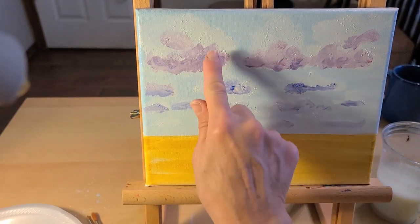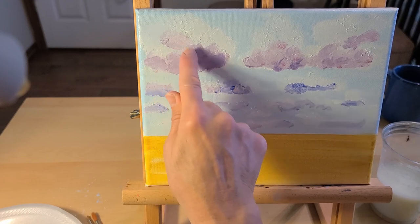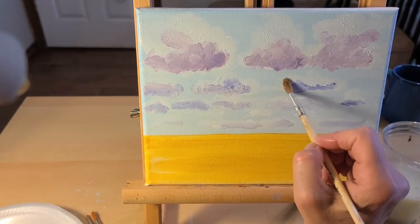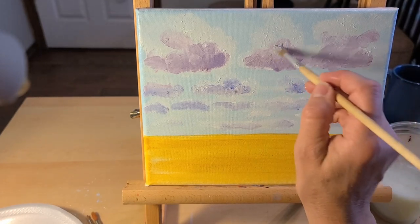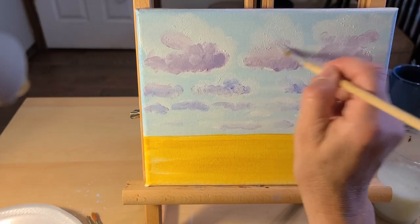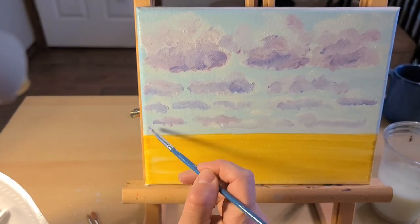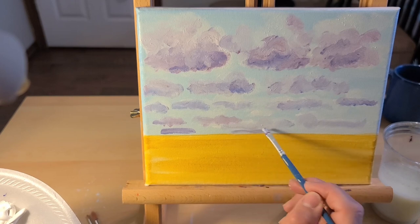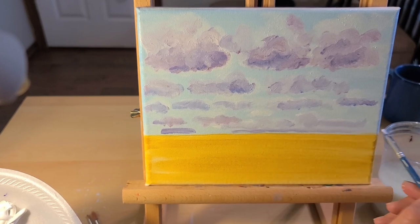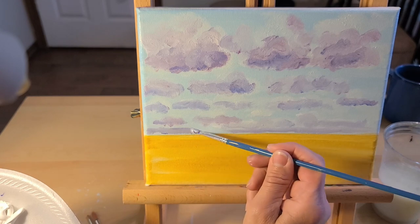You can even use your finger to help blend some of that, or take the soft round brush and dab it in there. As we get closer to the horizon, I'm going to have these clouds like the storms off in the distance coming in, and put a lot of that purple down there.